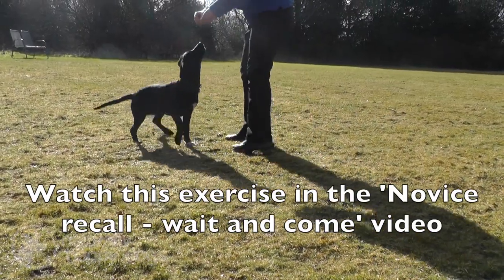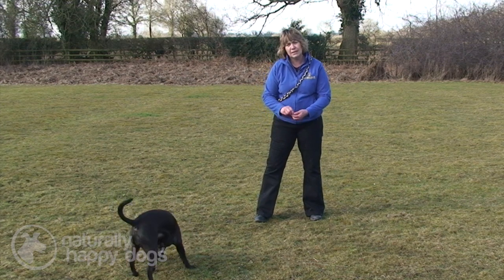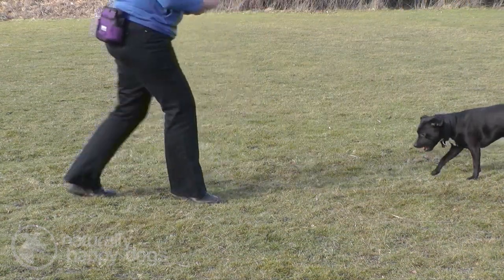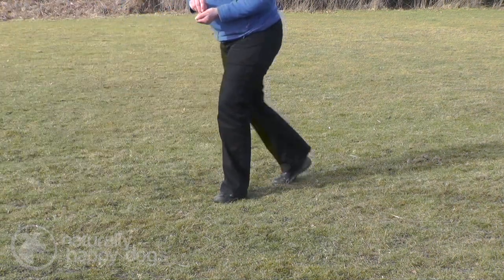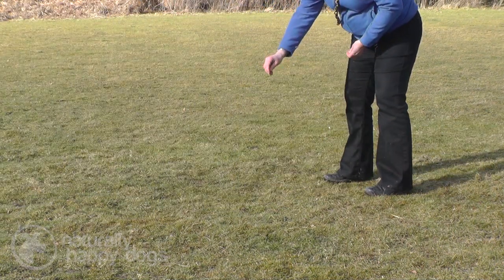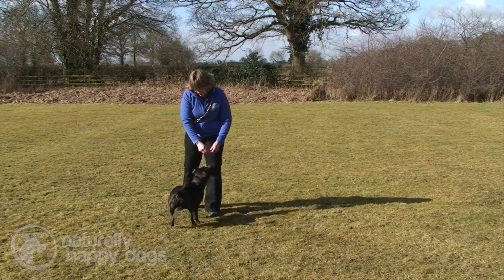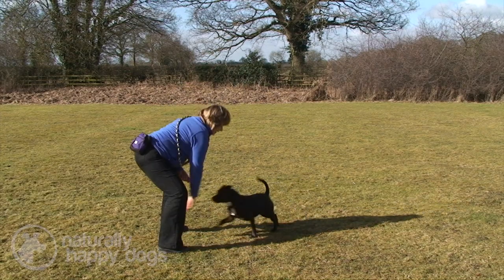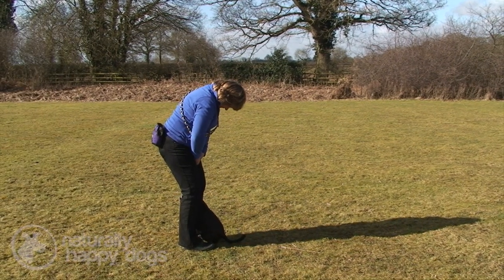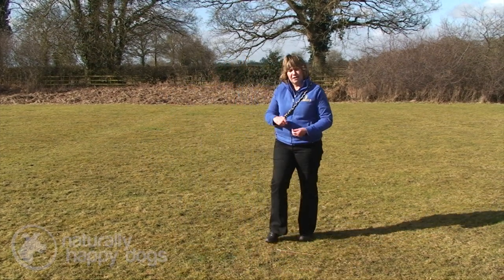We saw with Polly getting used to running through the legs. What I'm doing with Sprout, because he's learnt the present, is throwing in some present while he's coming at me at quite a speed, so he's still able to control himself and present. Using the dog's name — "Sprouty" — to get them to turn on the name, and then popping in a present. That's just getting him used to coming at speed and going into the present — speeding up the come and starting to put the present into the come, but in a fun way.